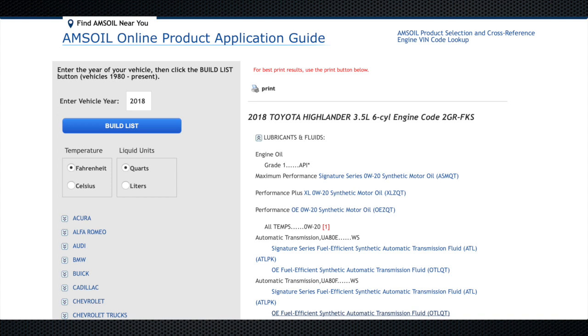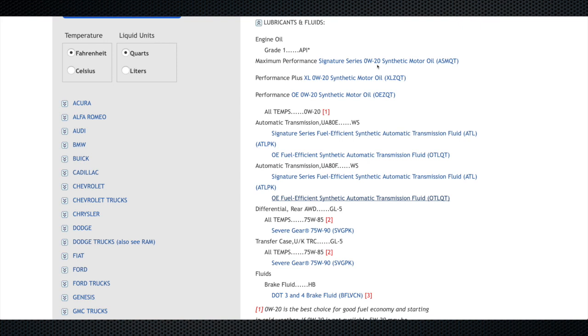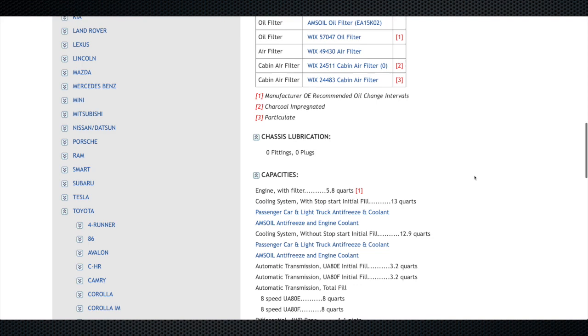We have a guide here to help you figure out how much fluid it holds. FluidCapacity.com is my website that gives you the fluid capacities for the vehicle and AMSOIL recommendations for each cavity, including the transmission. The initial fill on this one is rated 3.2 quarts, and total fill is 8 quarts, so you know how much fluid you'll need.